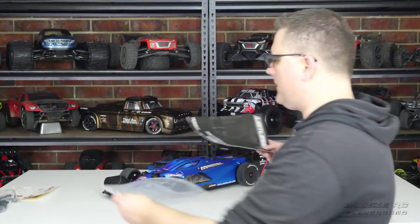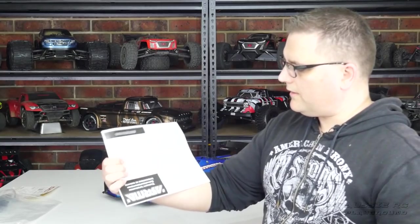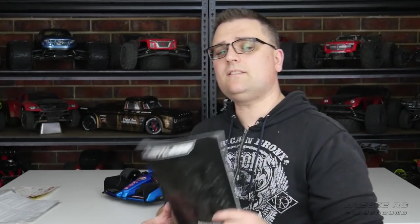The last things in the box are the Arrma warranty sheet, which is worth reading through, and of course everybody's favorite bedtime storybook — the manual. I know a lot of people won't run an RC without reading it cover to cover first, and I applaud that. Some people apparently read it to their kids to put them to sleep at night.